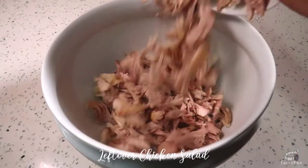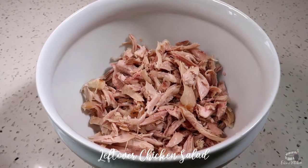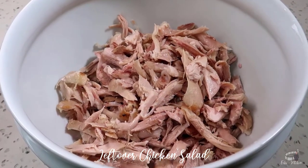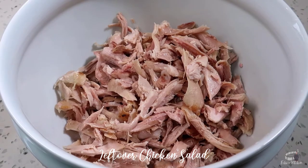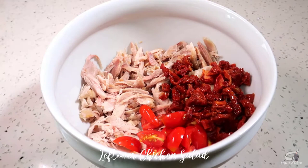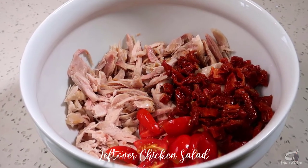In a large bowl, add the shredded chicken. I'm using some leftover rotisserie chicken for this salad today, but feel free to use any cooked leftover chicken that you have on hand. Add some fresh tomatoes and sun-dried tomatoes. You can also use sun-dried tomato paste for this recipe if that's what you have on hand.